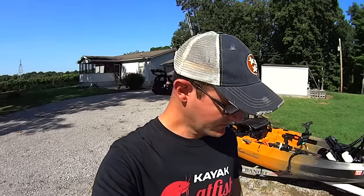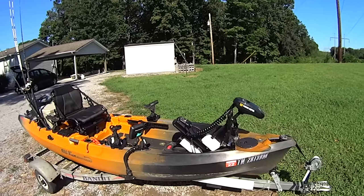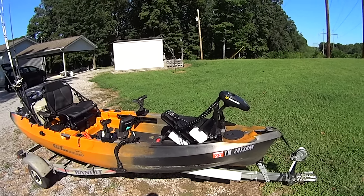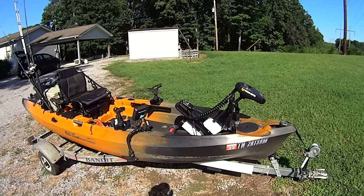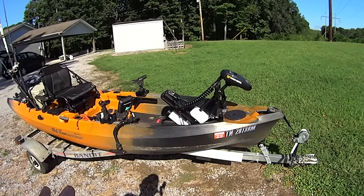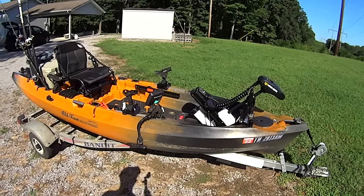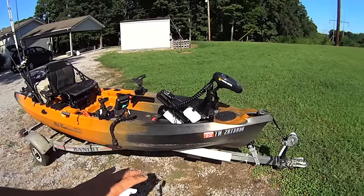I've got a handy list here so I don't miss anything. First, let's talk about the positives — obviously the motor is number one. This is a Minn Kota motor with iPilot; it's got all those GPS features you've been seeing in my videos: spot lock, course heading, ability to record routes. All that stuff works amazingly well — I have been satisfied with every single feature this motor has.